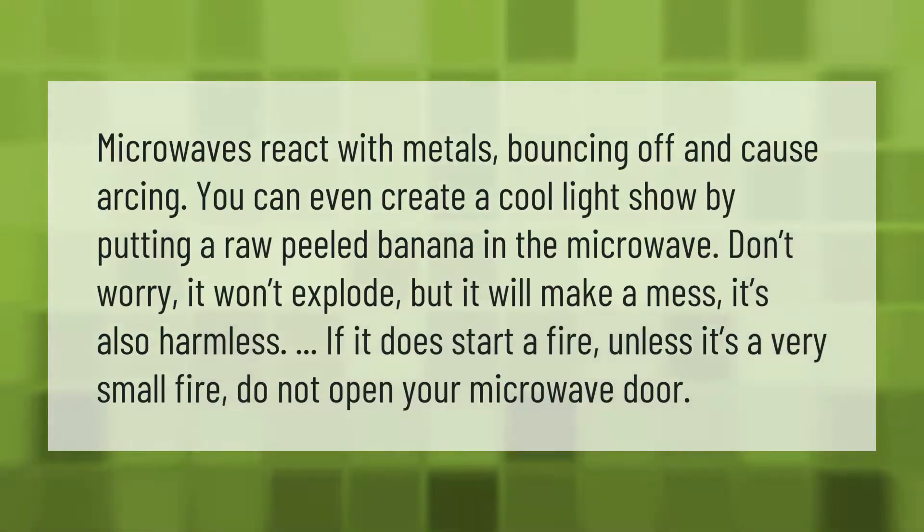Microwaves react with metals, bouncing off and causing arcing. You can even create a cool light show by putting a raw peeled banana in the microwave — don't worry, it won't explode, but it will make a mess. It's also harmless unless it starts a very small fire; if it does, do not open your microwave door.